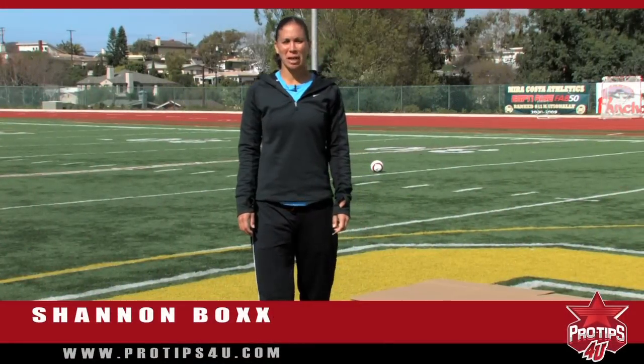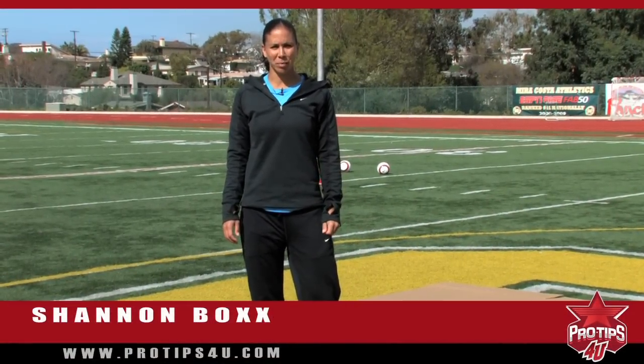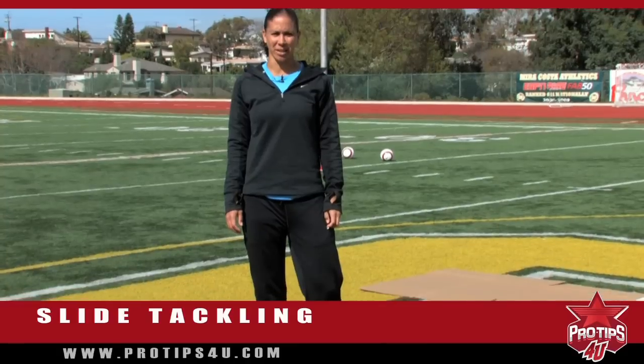Hi, my name is Shannon Box and I'm a two-time Olympic gold medalist with the U.S. women's soccer team here at MiraCosta High School in Manhattan Beach, California. The pro tip for today is slide tackling.